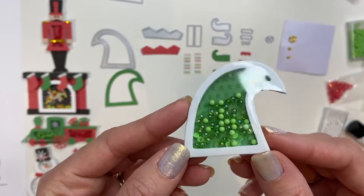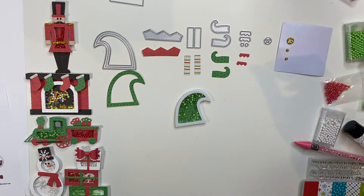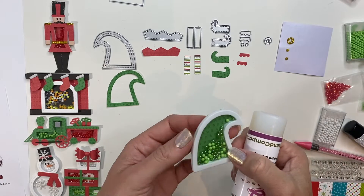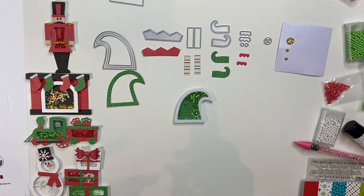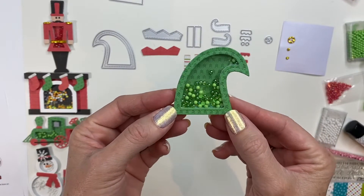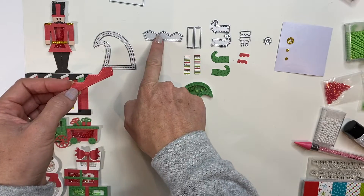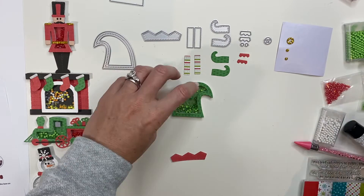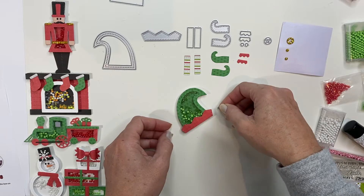So now I have my elf hat shaker. I'm going to take some sheer glue, do a thin layer, and then add on my powder. Now that I've got my elf hat assembled, I am going to take the next piece here, which is another decorative element. Add a little bit of sheer glue and stick that right on there.